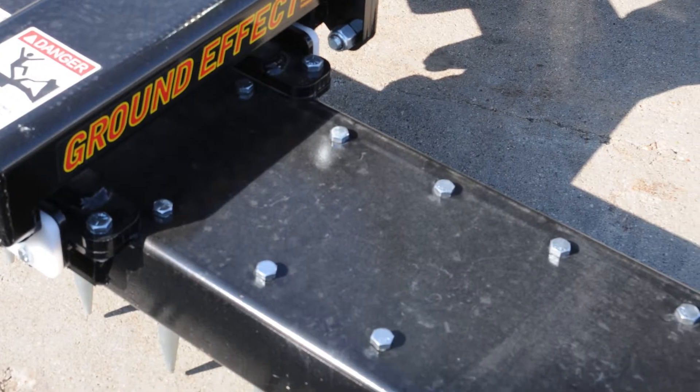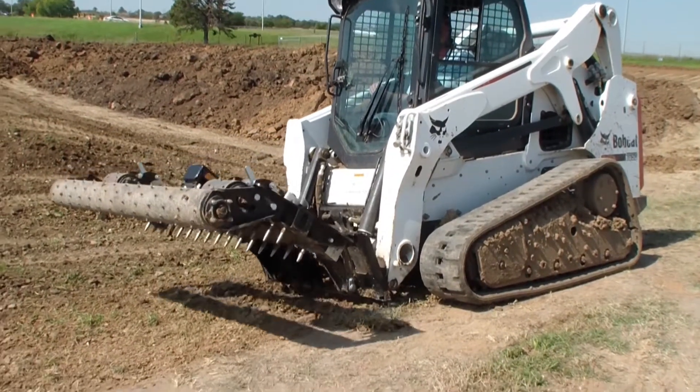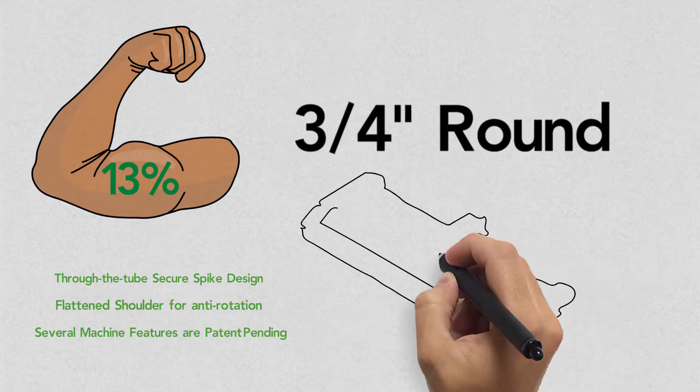It sounds like you need the heat-treated, heavy-duty spikes that the Ground Effect Soil Finisher offers. Rather than the standard 5 eighths of an inch square spikes, the Ground Effect spikes are 3 quarters of an inch, round, and zinc-plated to prevent rust. They also bend to prevent breaks.